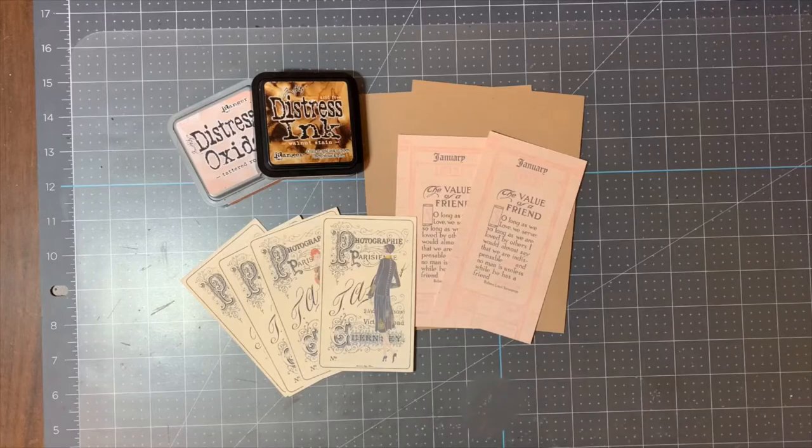Hello and welcome back to my channel. This is Tracy with Artful Creations by Tracy and I am back with a design team project for TaylorMade Cards4U, and this month's theme is friendship.